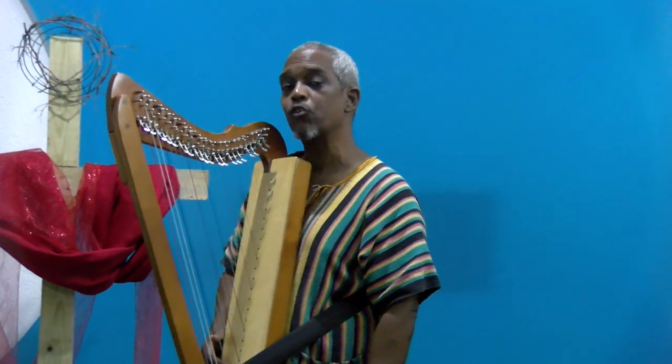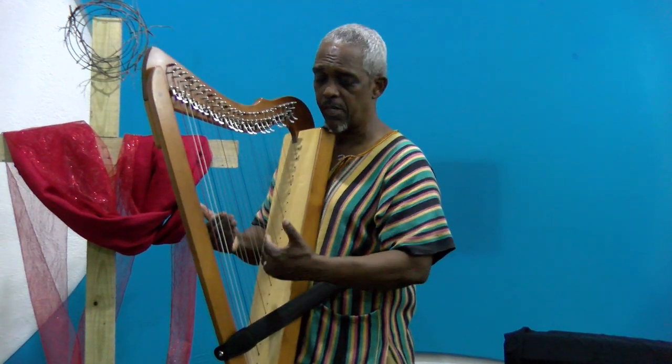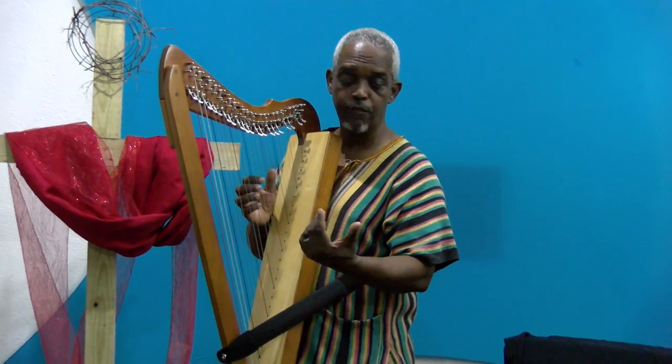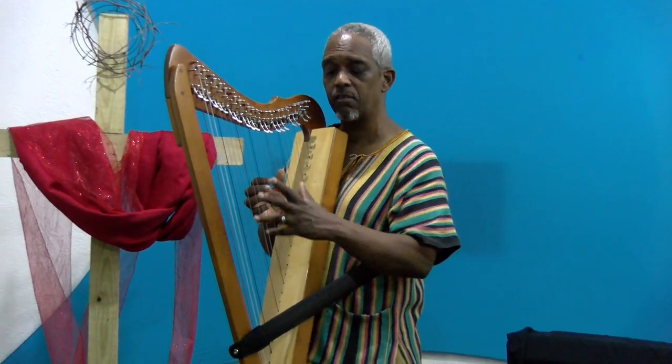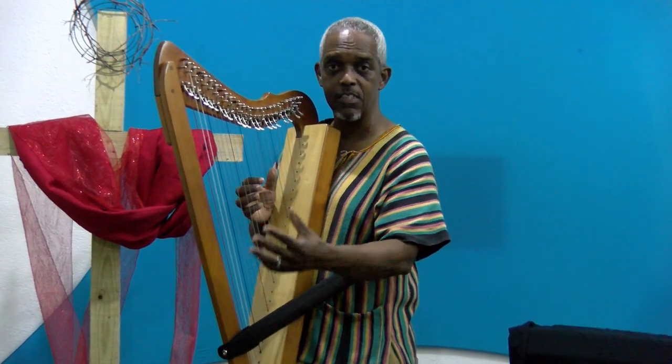So that's in D Dorian: D minor to C major, D minor to C major, D minor, and then up to G major as an alternative chord. Spend some time there, like a phrase B, and then back to our D to C.